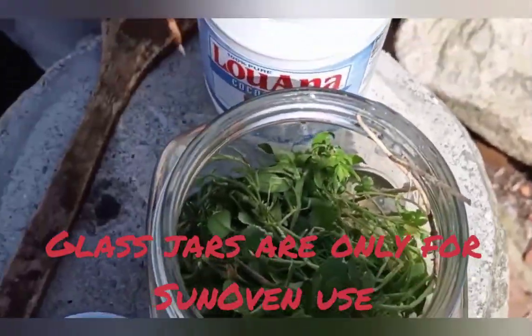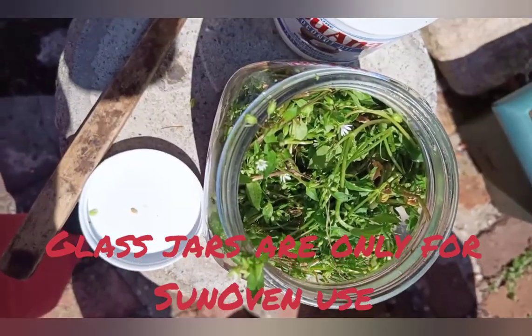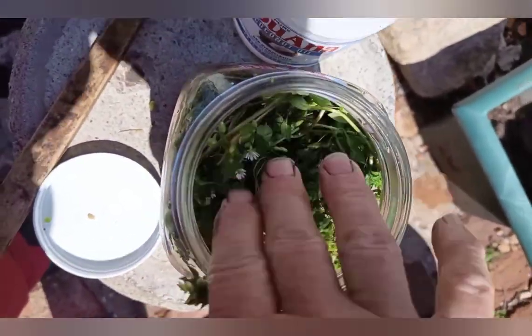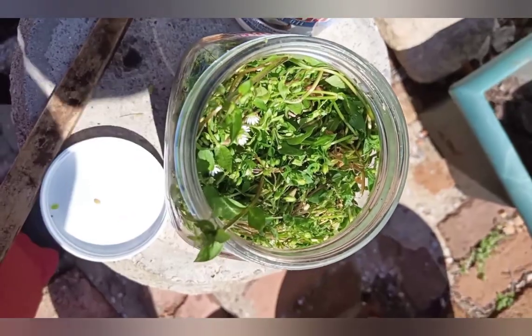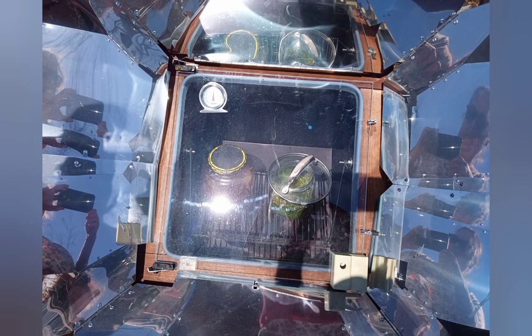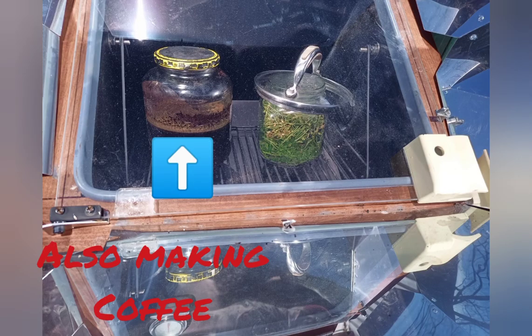The liquefied oil goes in a jar that can stand the heat, such as a mason jar, and the herbs go in with it. I like to push them down and use as many as I can fit. Put a lid on it for the sun oven — a clear one is good, and actually good on a double boiler too, because we love to be able to see the product and how it's developing. But a tight-fitting lid is a bad idea; it needs to not build up pressure, so use a loose-fitting lid.